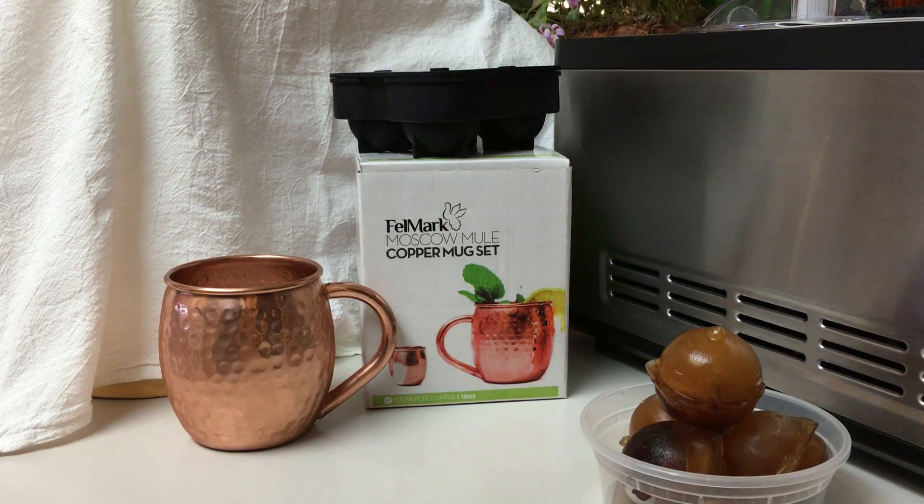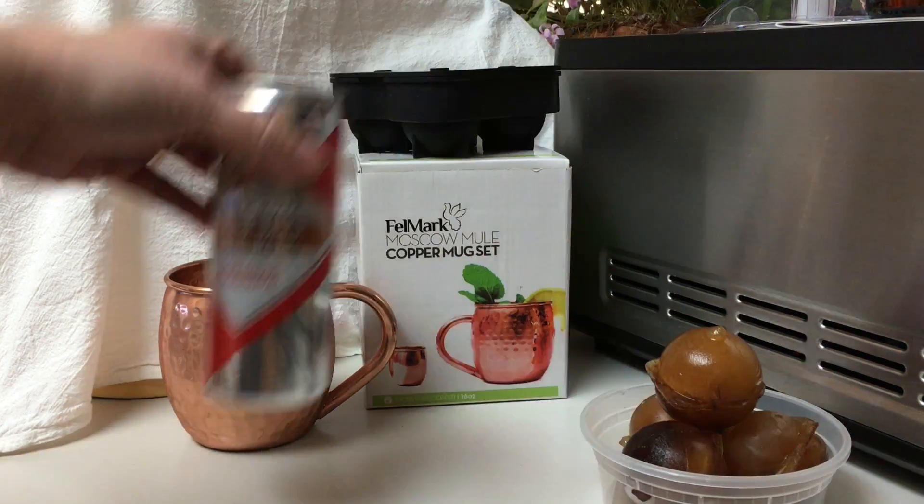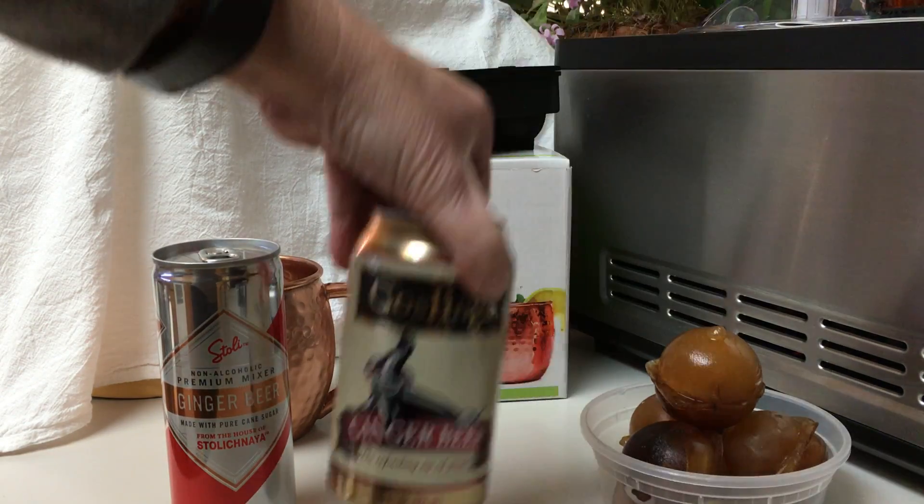So the next thing you do to finish off your Moscow Mule is ginger beer. Now ginger beer is not ginger ale — it's a lot less sweet. Just to show you real quick, I happen to have three different kinds here.